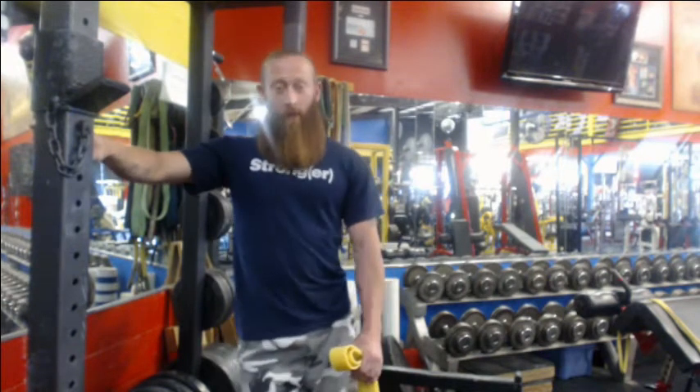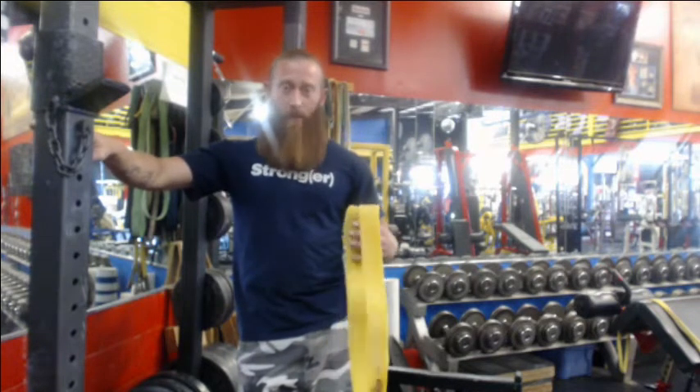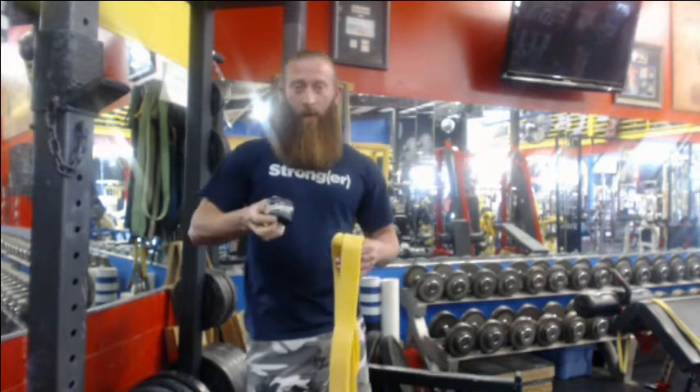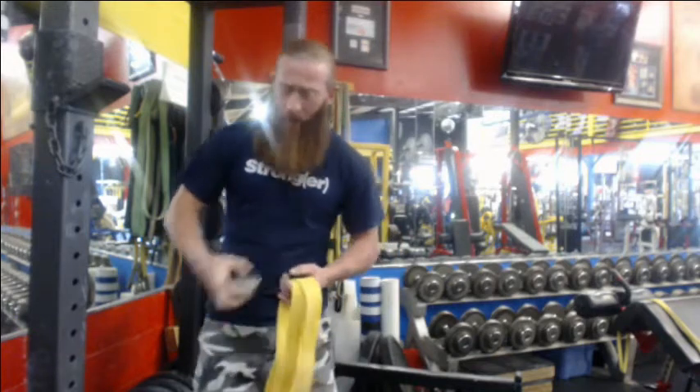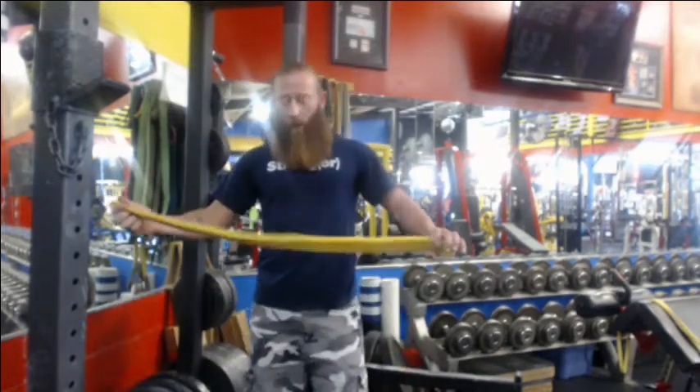Hey everybody, this is Justin from Spudding. Today on our Ustream video, we're going to go over our Spudding resistance bands and our Spudding compression mumming bands. I'm going to start the video out today with going over a couple mobility things that you can do with the bands.